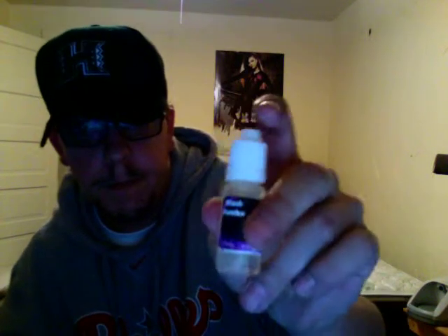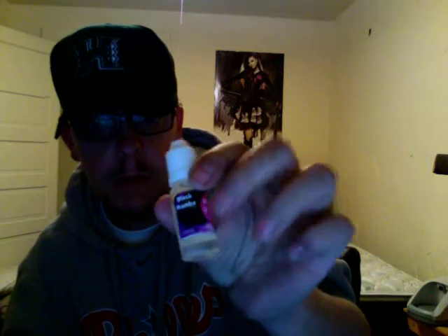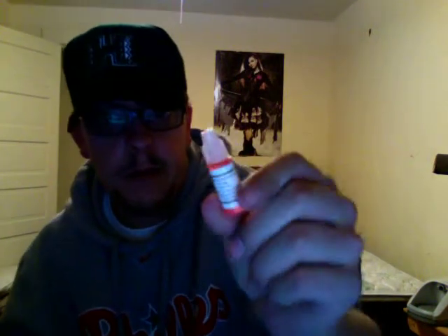I'm vaping Black Mamba — it has a citrus flavor to it, pretty good. 18 milligrams. The bottle contains USP VG, PG, artificial flavoring, and US-made nicotine. I got that from pinkspotvapers.com. With every order from Pink Spot Vapers you get a free sample, so pretty worth it — check it out.